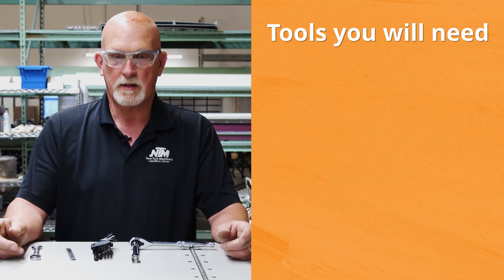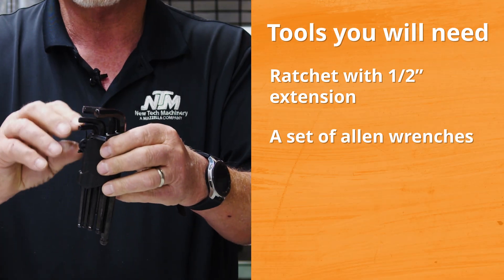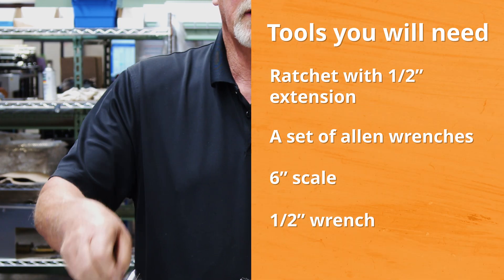When we're installing the hook assembly, these are the tools you're going to need: a ratchet with a half inch, a set of Allen wrenches, a six inch scale, and a half inch wrench.